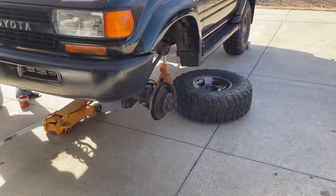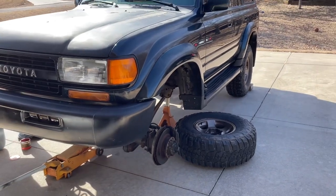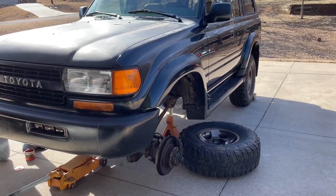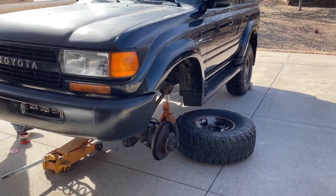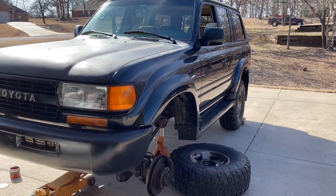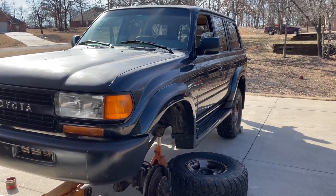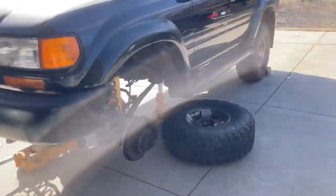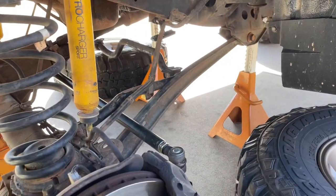I have some measurements — the rear was about one and a quarter inches taller than the front, so hopefully this will level it out pretty good. I'll put the pictures and measurements on the video as well. Half the battle is just jacking this thing up in a safe manner.